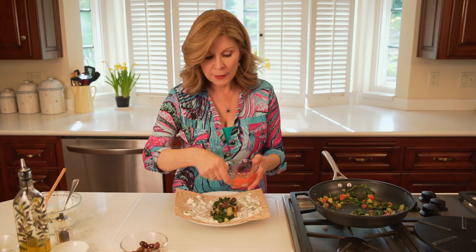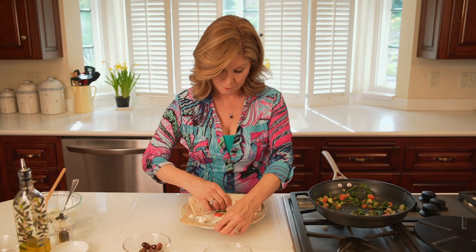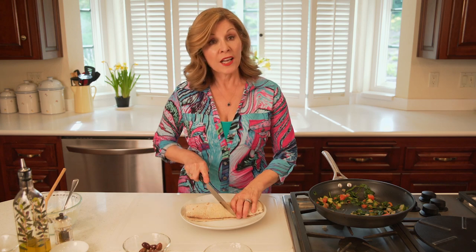I think I might just add some fresh tomato as well. Then I roll it like this — just kind of get a good grip, roll it up, and cut it like so.